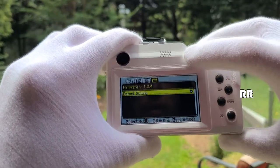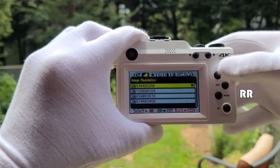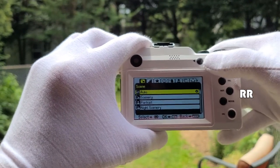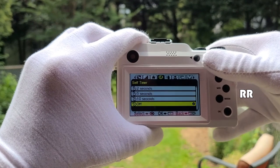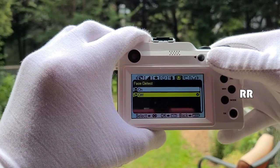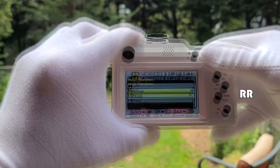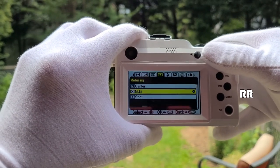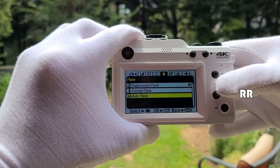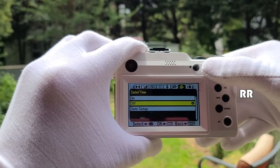The first thing you want to do is format the memory card. In camera mode, go into the settings where you can change your image resolution all the way up to 48 megapixels, change your scenes, image quality, self-timer, toggle anti-shake and face detection, use burst mode, adjust white balance, sharpness, exposure, ISO, and metering.